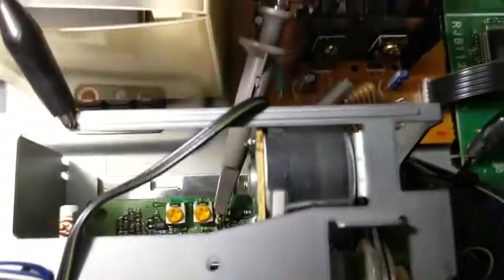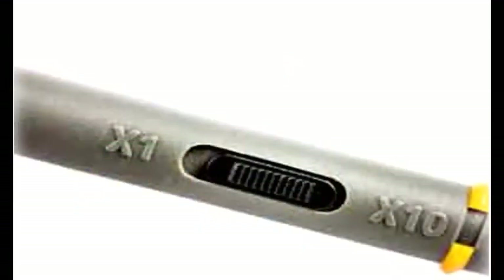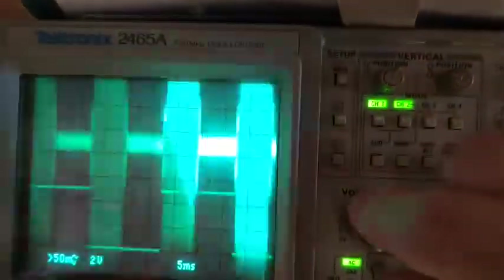The RF envelope test point is located on the preamp board at the rear of the transport. Be sure to set the scope probe to times 10 so that the probe does not degrade error rate. Select the second input on the scope and adjust the gain as shown.